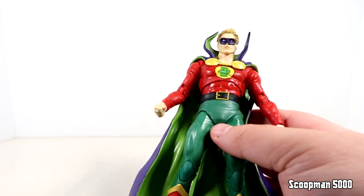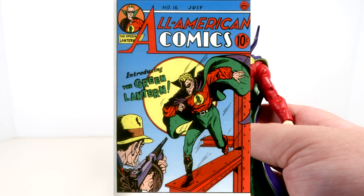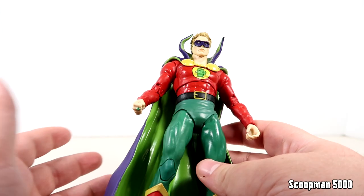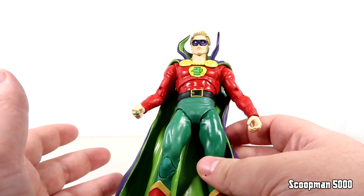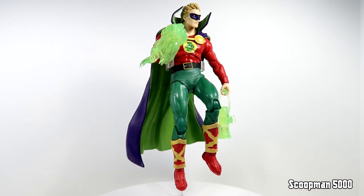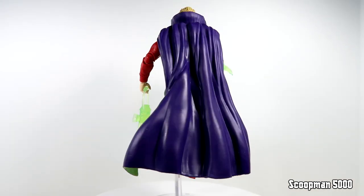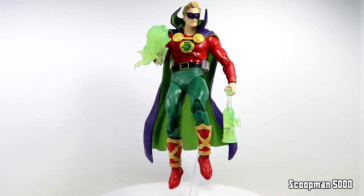Right off the bat you'll notice that Alan Scott is usually left-handed, but if you look at the first appearance cover or modern versions, it is known to switch around. It doesn't really bother me, but I've seen it bother a lot of people, and you don't get any kind of swappable hand. They could have made both fists with a lantern ring and two grips. But this is what we're left with, which is a classic Alan Scott, or at least as classic as it's going to get - technically this is like a modern, faithful version of it.